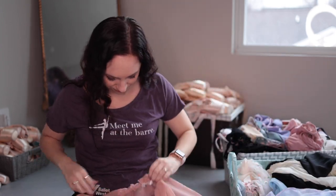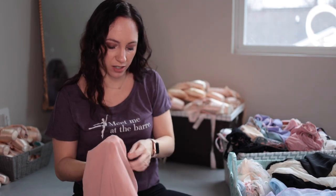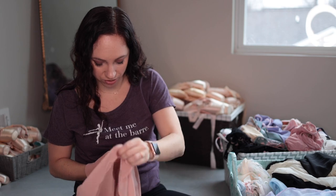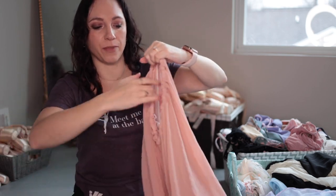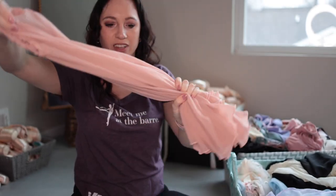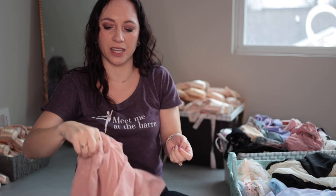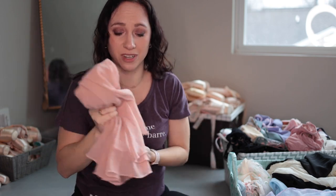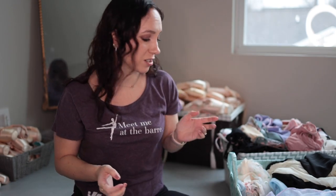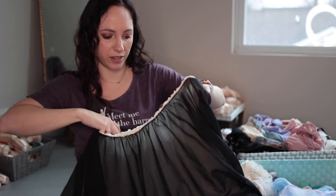I'm glad some of these have tags because otherwise I don't know where they came from. This is Addy Dancewear — just a circle rehearsal skirt. I have a hard time with it because the band always moves around on me, and I also think the color is not quite my color — it's a little more peachy blush pink. I don't ever know what to wear it with. Same with this next one — the long skirts make my legs look shorter.